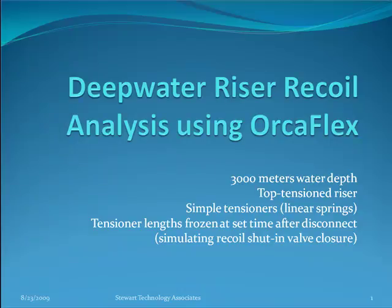This is a presentation of deep water riser recoil analysis using OrcaFlex. We have a 3000 meter water depth, top tension riser. We've modeled the tensioners with linear springs, and we freeze the tensioner lengths at a set time after the disconnect, simulating the recoil shut-in valve closure, switching to winches with a constant wire length to simulate what were the tension springs.